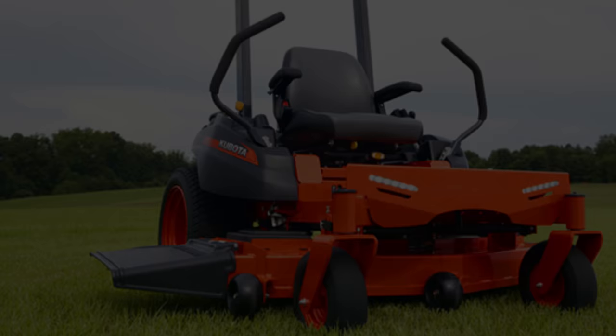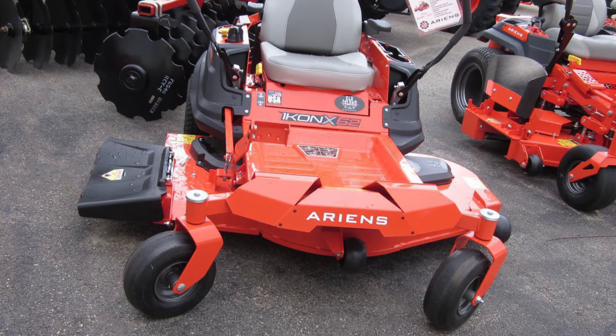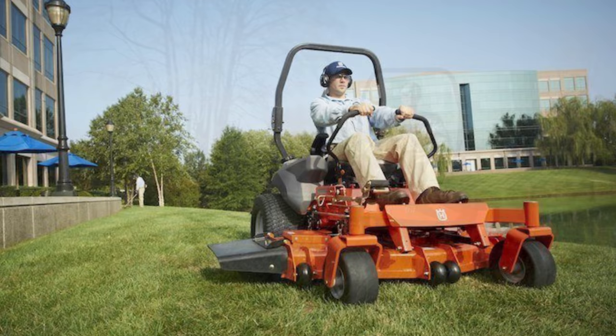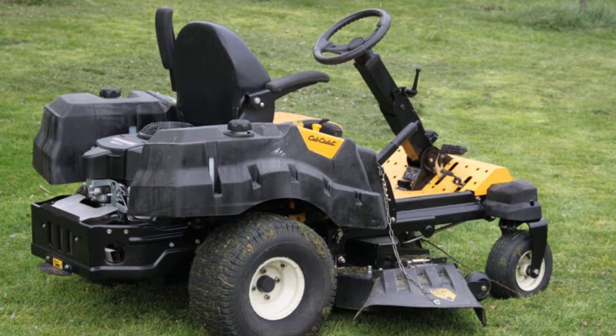Next is the Husqvarna MZ61. This Husqvarna 61-inch zero-turn lawnmower from the MZ series delivers commercial-grade power and excellent ergonomics. Its 27-horsepower endurance engine provides reliable start-ups and high ground speeds. Its transmission has a longer lifespan with charge pumps, larger drive axles, and expansion tanks. Its zero-turn steering system is powered by individual hydraulic wheels for precise maneuvering and short rotation on its axis.